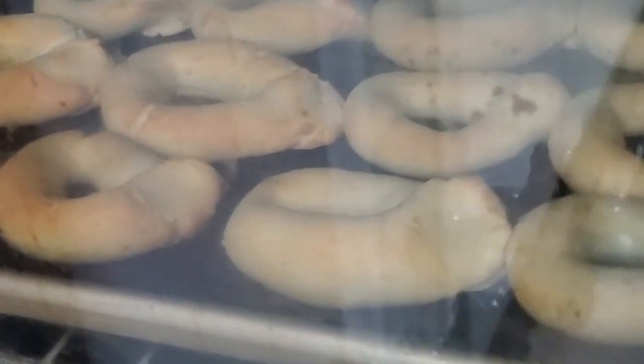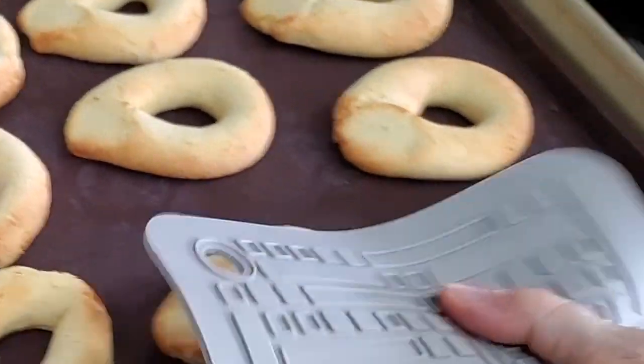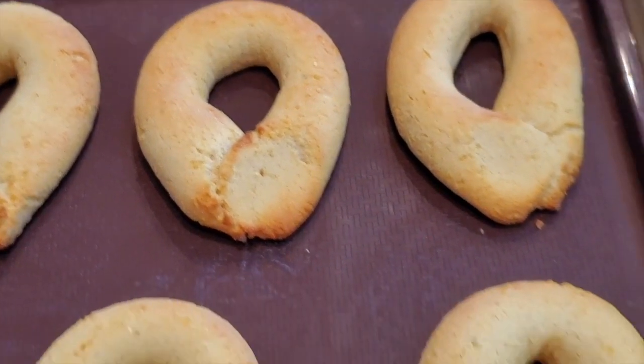Beautiful pan de bonos from the streets of Colombia — enjoy this amazing Colombian food. Every time you make them, you're gonna love them. It's a beautiful bite. Chef Pachi!